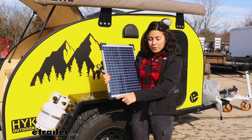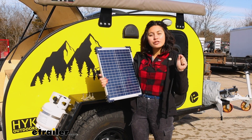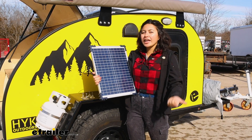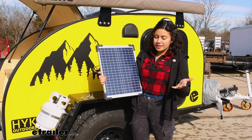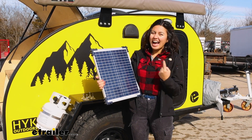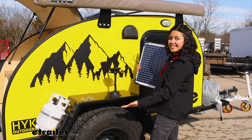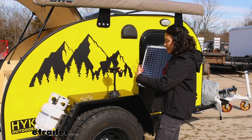There are holes on the corners where you can screw this into your trailer, your camper, or your campsite. There are some other add-on options I recommend though, because I don't like permanently installing my panels — I like some versatility and movement so I can follow the sun. So let's take a look at that.